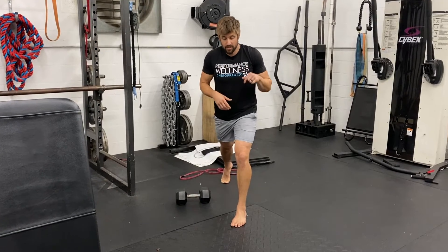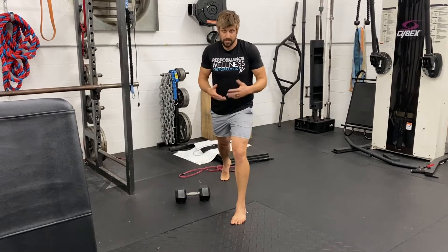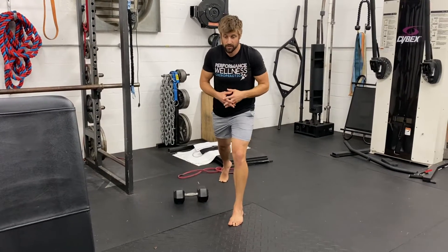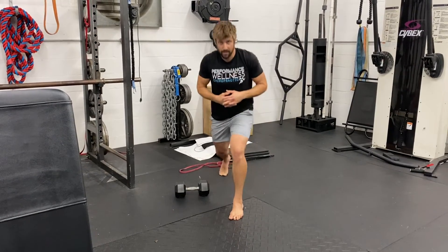From here, two ways we can execute it. We need to go straight down towards the floor and come back up. For the purposes of this movement, I want you guys to actually push yourselves forward — pushing that knee as far forward as we can get with the heel flat, and then come back up.